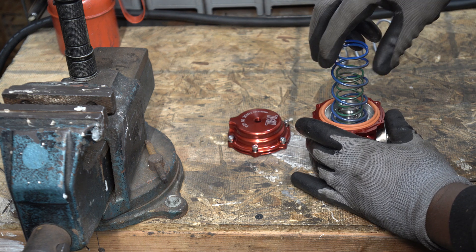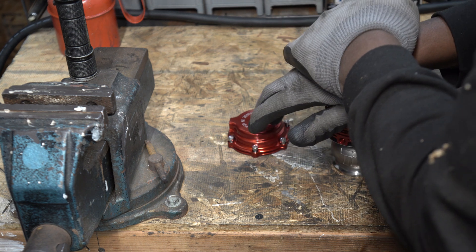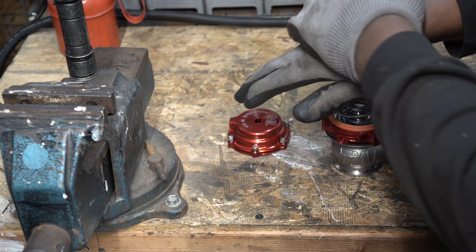I'm going to show how to install three springs for a high PSI spring rate setup. I wouldn't suggest doing this by hand without a clamp.